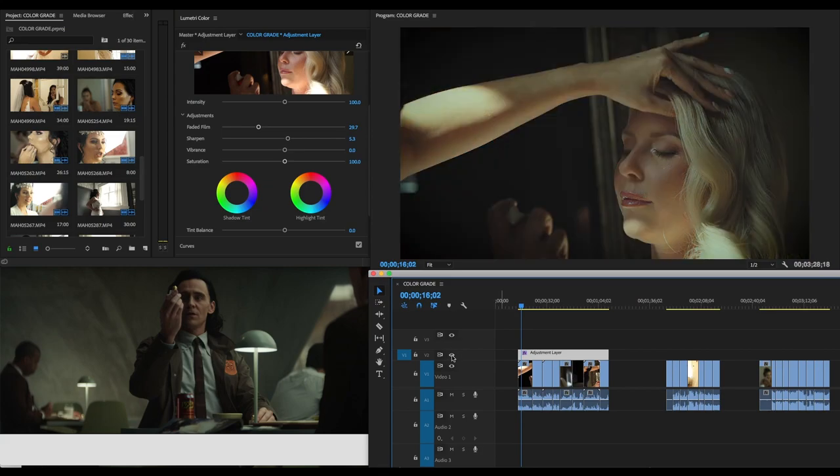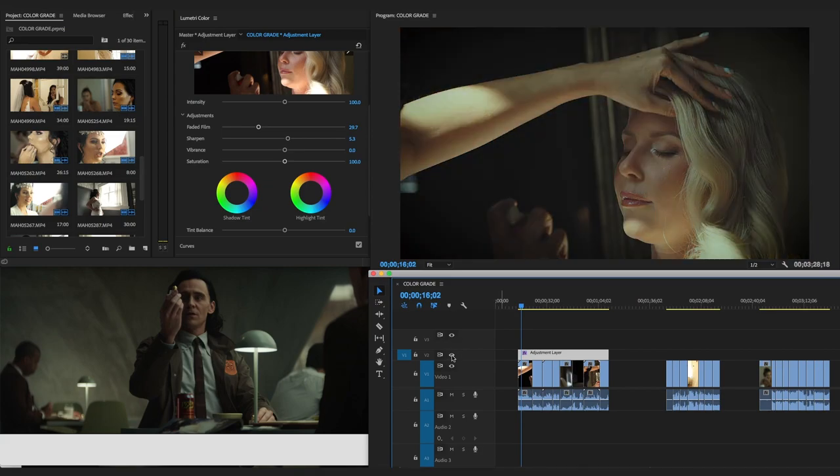We went from this to this — don't tell me that's not a huge difference, guys.